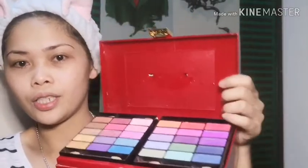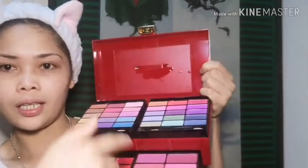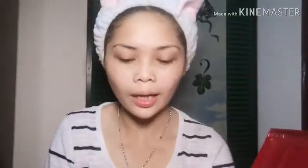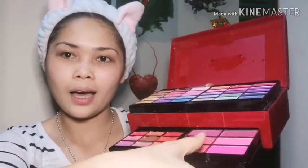Ito yung sa mga eyeshadows. Meron tayong mga cheeks. Meron din tayong foundation, or pressed powder. Meron na din. Sorry. Meron din tayong lipstick dito sa side. At mga blush-ons naman dito.